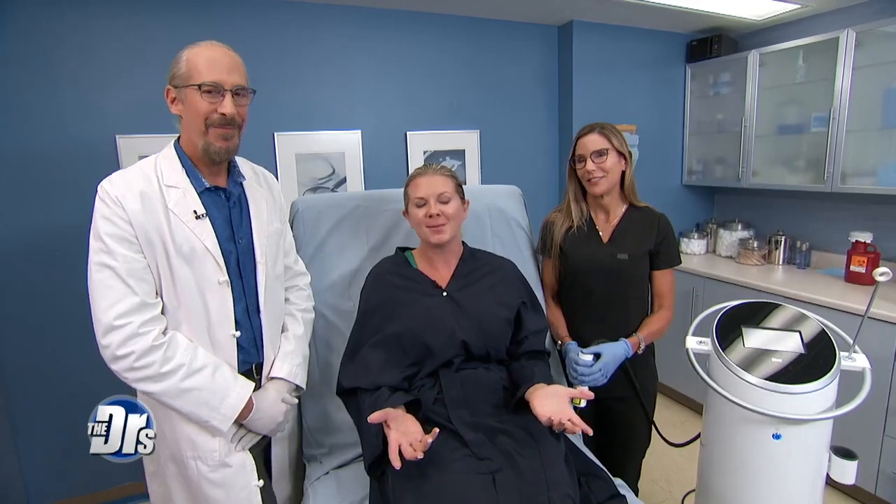Over the years I've just noticed this sag increasing. Even with some weight loss, it's getting worse. It is hereditary and I just want to be the best 40-year-old self that I possibly could be.